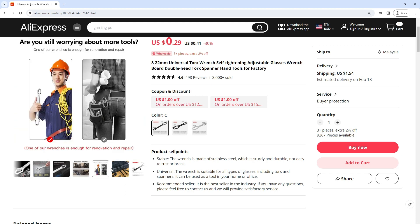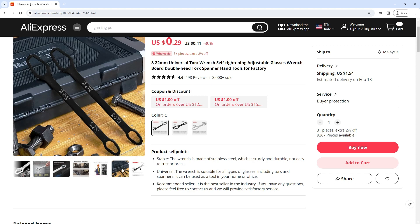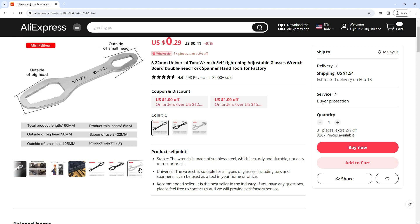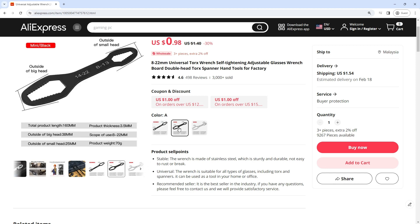Recommended seller — it is the best seller in the industry. Feature: double-headed self-tightening multifunctional wrench. Time-saving, efficient, and convenient industrial quality.